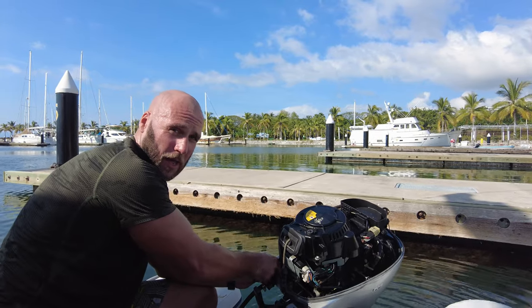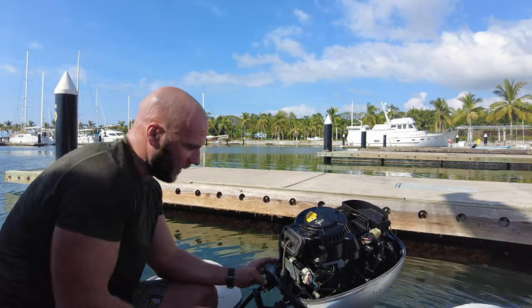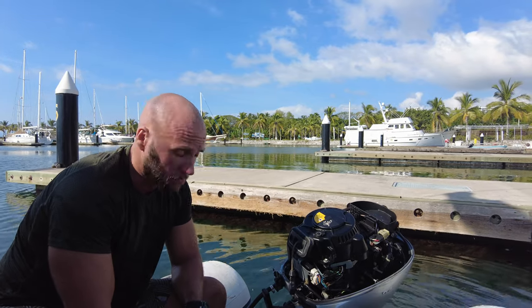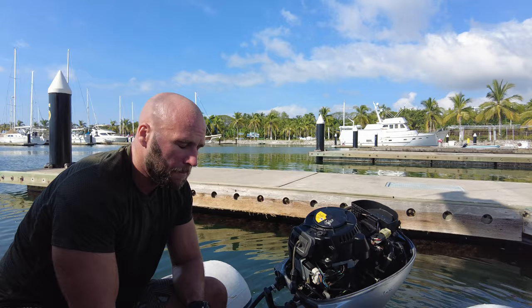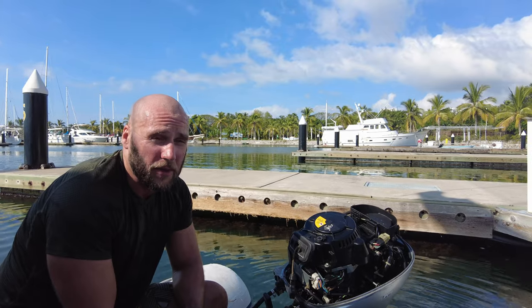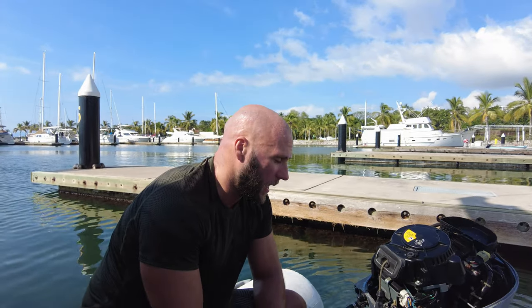If I was going to do this all again — I know in one of my previous videos at the very early days before I got across the Atlantic, I thought Honda was great and reliable. But because of parts availability, if I was going to do it again I would get a Yamaha. It's not as fuel-efficient, and it's not as environmentally friendly, but two-strokes are better for offshore boats because having a bit of oil in the mixture helps if you've got water in the mix, so they'll fire up better.